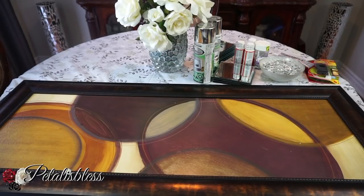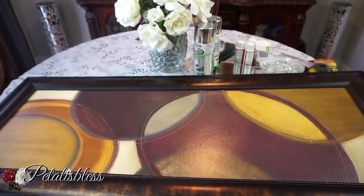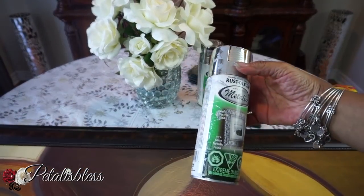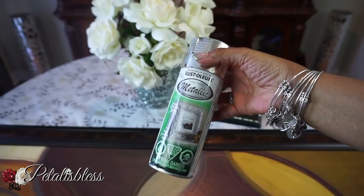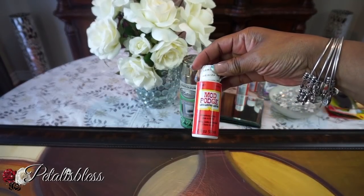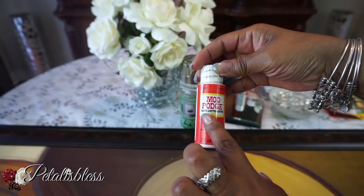I have this wall painting I got from Walmart a while back, but I've changed the colors in my home so it doesn't really go anymore. I'm going to revamp it using this metallic spray paint from Walmart and some square mirrors from Dollar Tree.